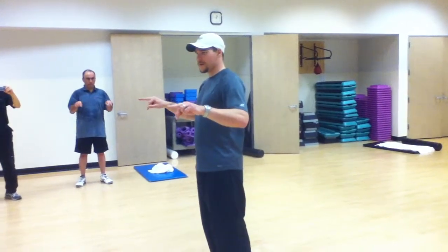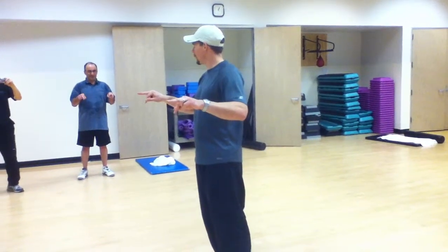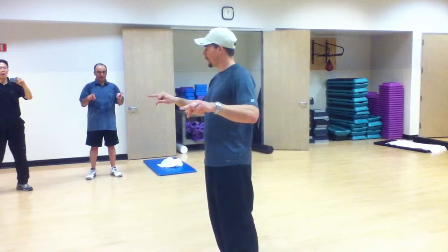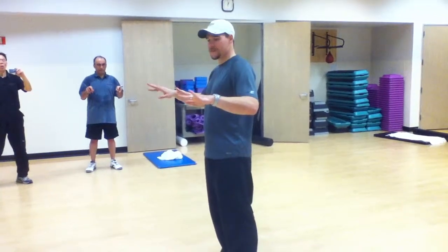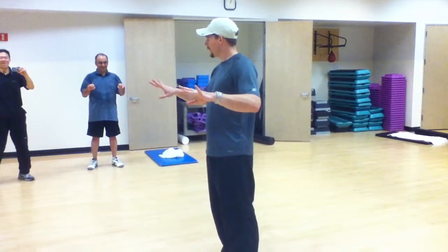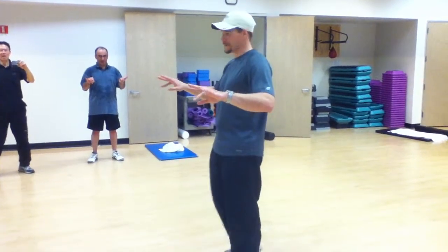And middle finger — it's a little more tricky. You should be able to draw a nice big circle with your fingers.